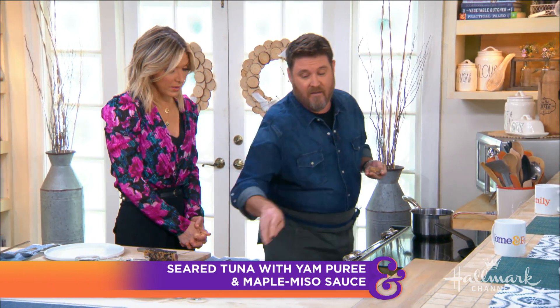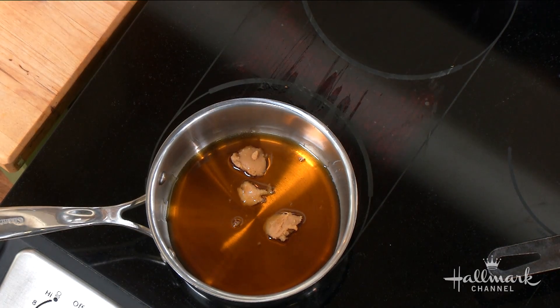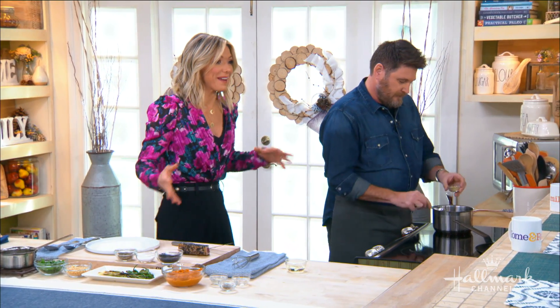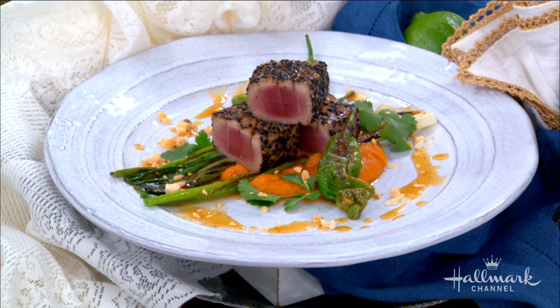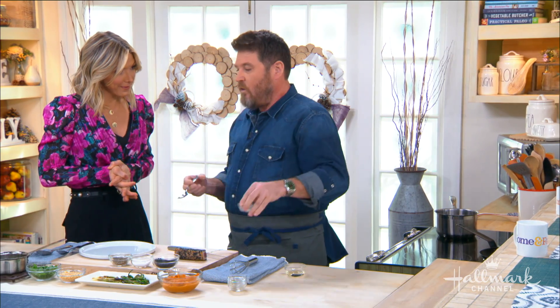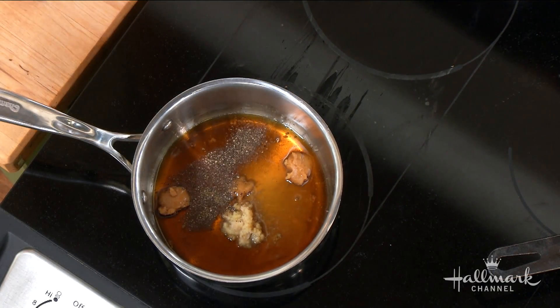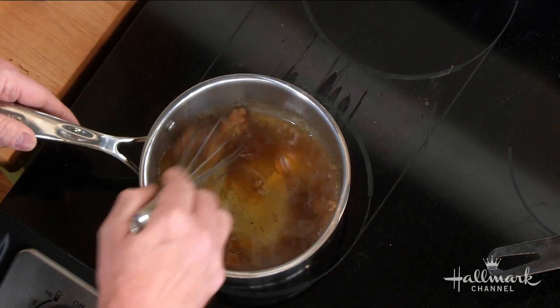While our tuna rests, we're going to make this delicious ginger maple miso sauce — it's really clever. You've had miso sauce, you've had ginger miso sauce, but a ginger maple miso sauce is unique. A lot of times miso paste is paired with something sweet like mirin, and ginger is a very classic combination. So we thought: instead of mirin, what do we have in the United States that's really great and sweet? Maple syrup — from the great Northeast.